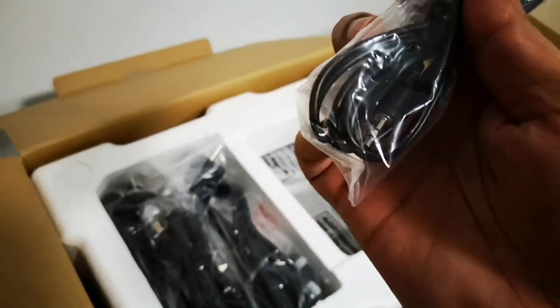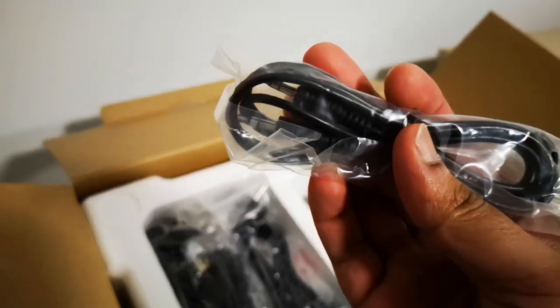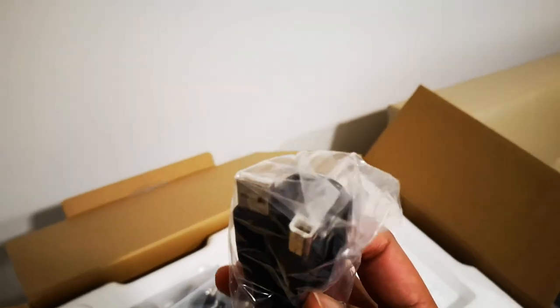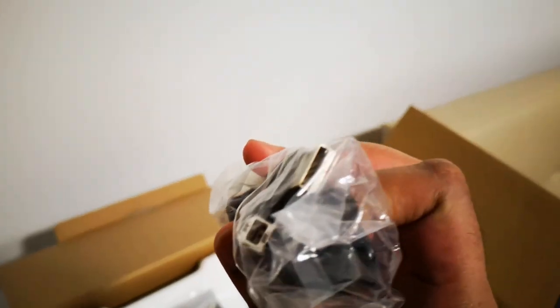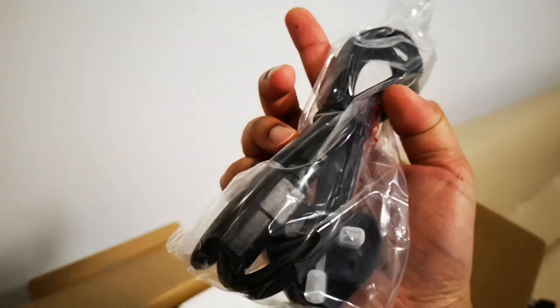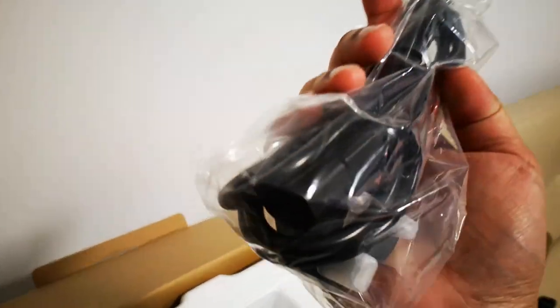This is the 3.5 millimeter jack — we can use it for an auxiliary cable. Then it comes with this special cable, I think to be connected to a computer — it has a special looking connector. And then we have the power cable, the standard European type three-pin adapter.